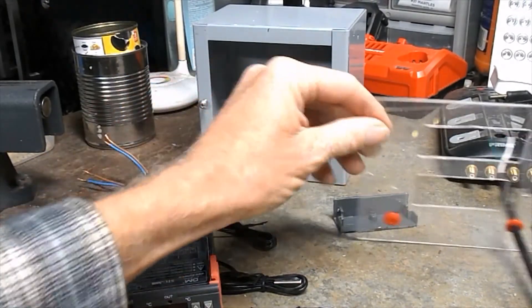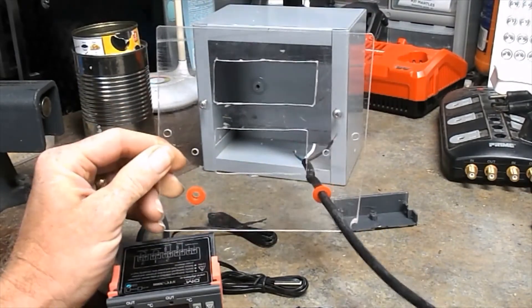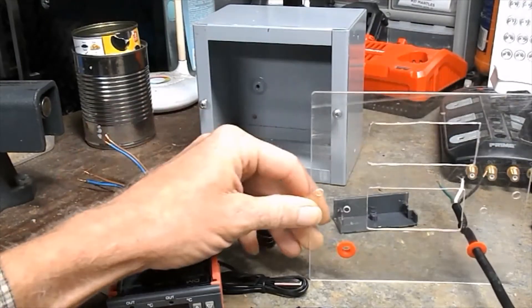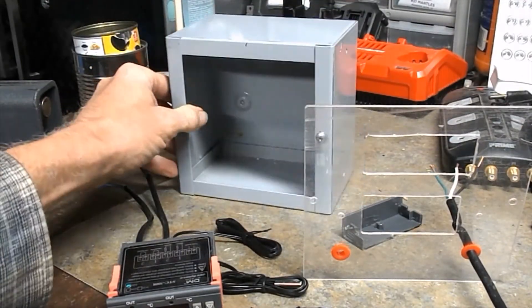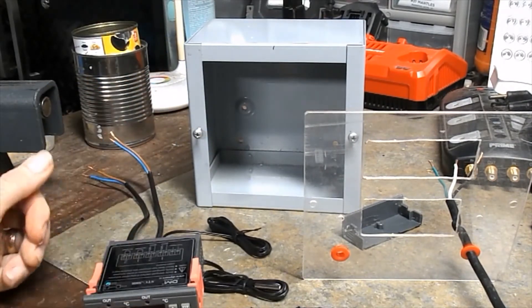I've taken a piece of plexiglass and cut the holes out — it fits the outlet and the STC-3008. Then I've got this metal box I picked up at the Habitat for Humanity store, and I'm gonna mount it all inside there. So I'm gonna get this wired up and then come back and show you what I got.